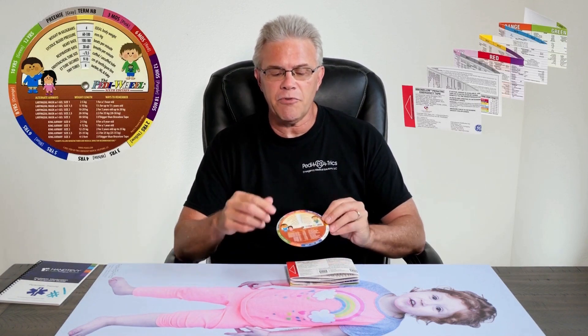We're going to focus on the use of the Braslow tape or the Petey Wheel. When it comes to the Petey Wheel, a couple things come into play. First, around the outside it has ages. So if you know the age of the kid, grab the age, dial it in, and you're ready to go.